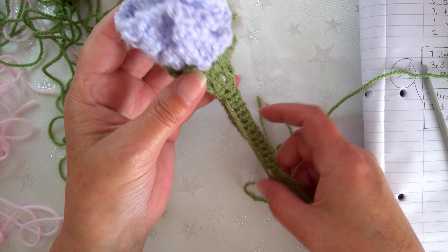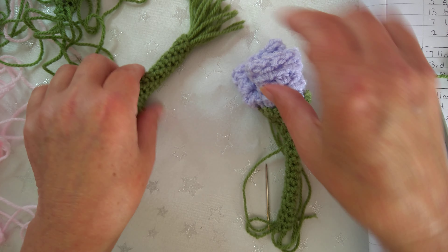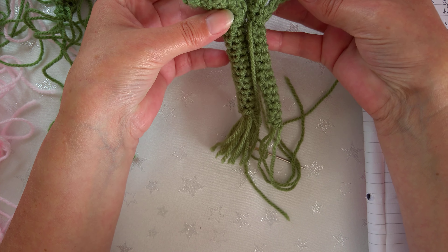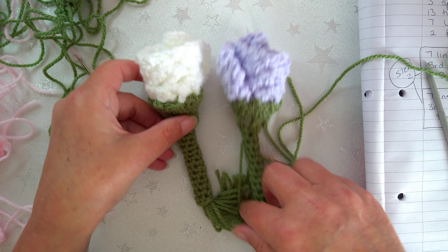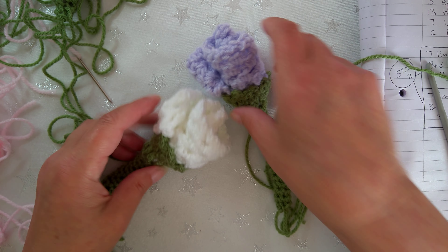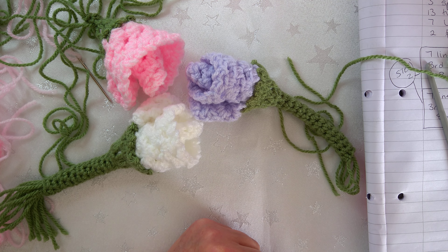Thank you for watching, thank you for liking, thank you for sharing, thank you for subscribing. Once you've got all the ends through and pulled tight, that's how you do it - and that is literally a rose from the Voynich manuscript. Thank you for watching, bye for now!